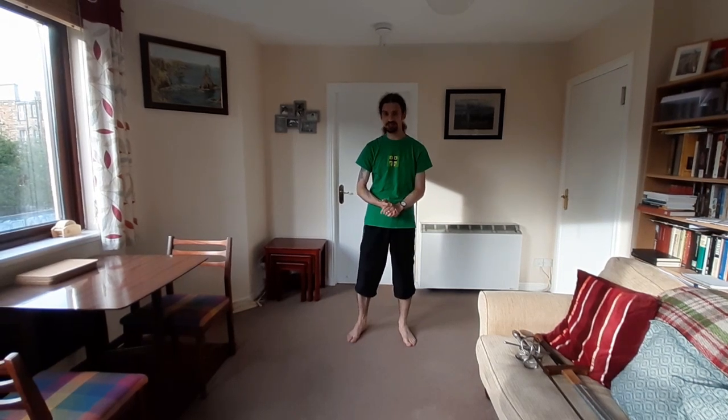Hello everyone, I'm Greg from Edinburgh Renaissance Fencing Academy here for another online tutorial. This week's tutorial is going to be a little bit different from the previous ones that I've done. Instead of teaching you some techniques or demonstrating training exercises,